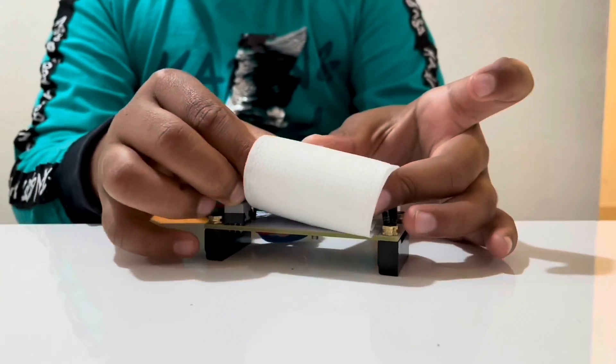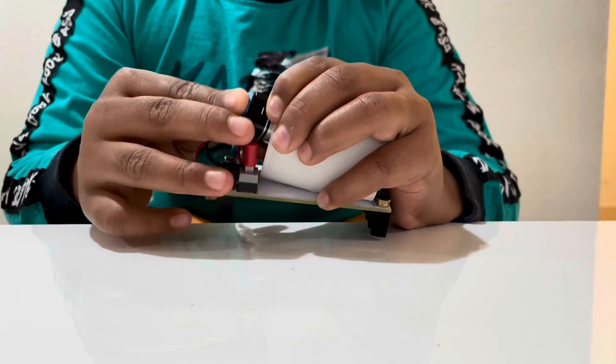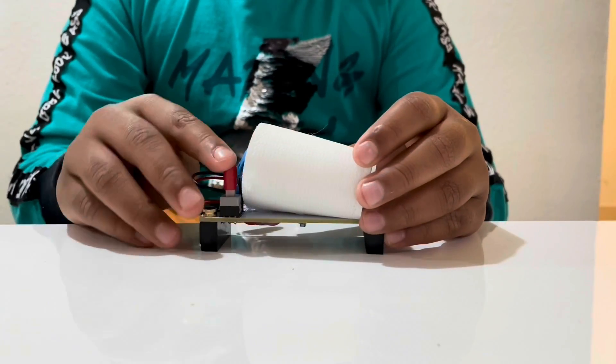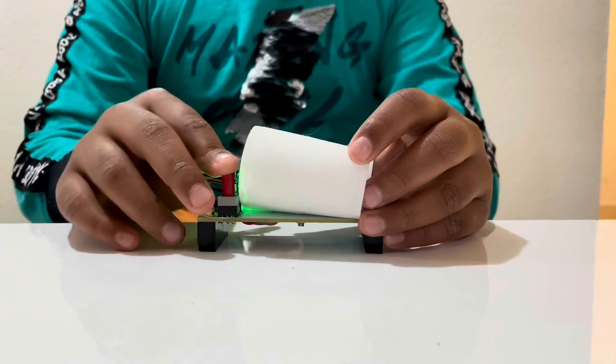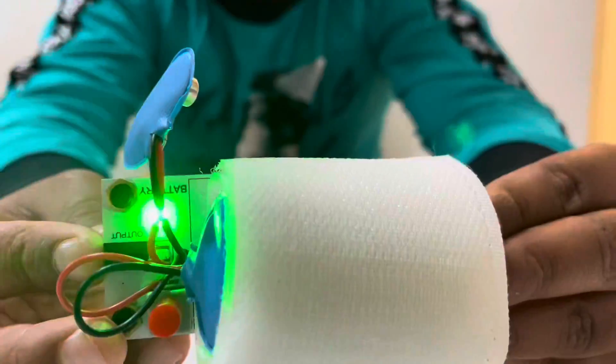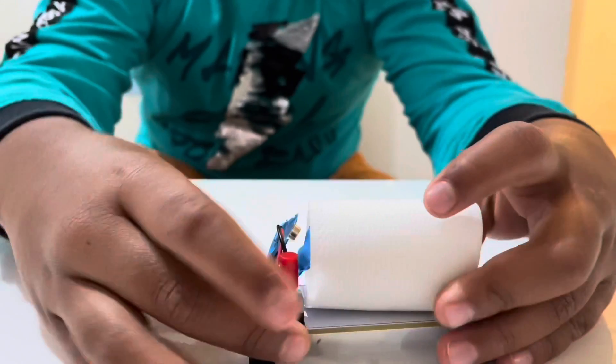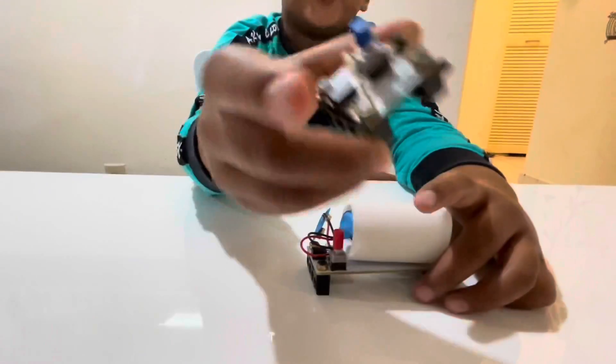If it's not on, you have to connect it a little more. It's on now — next you need to have the switch.